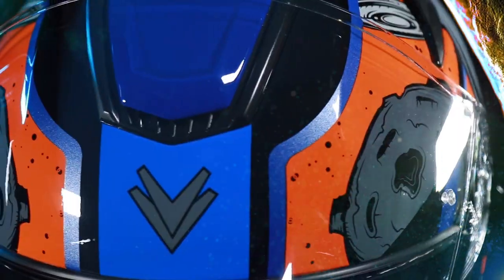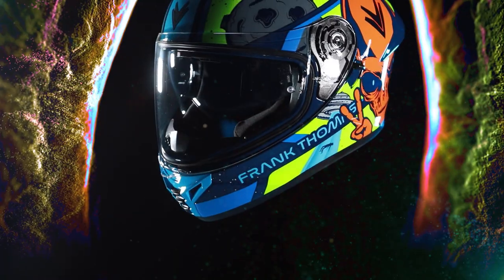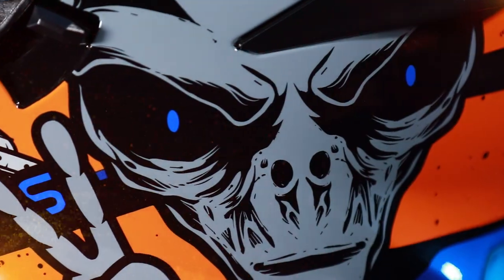The Frank Thomas FT62 SV Alien helmet is available in a wide choice of colours and designs, and it's rated to the new ECE 2206 safety standards.